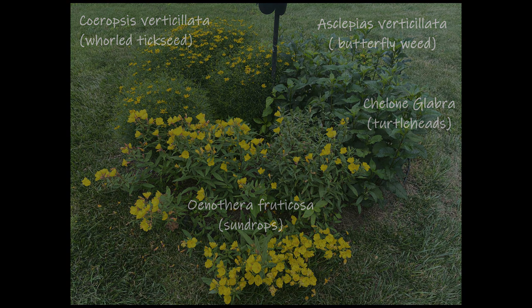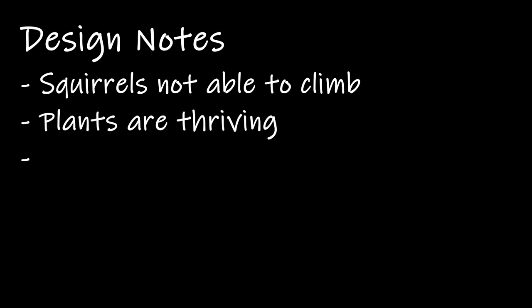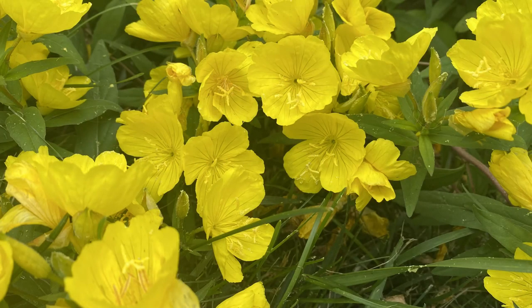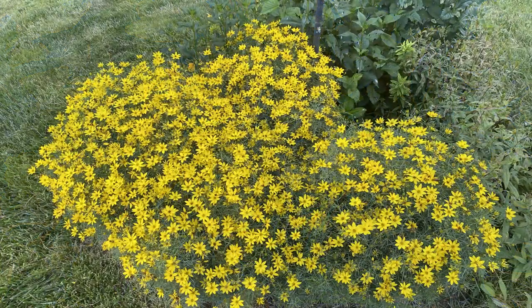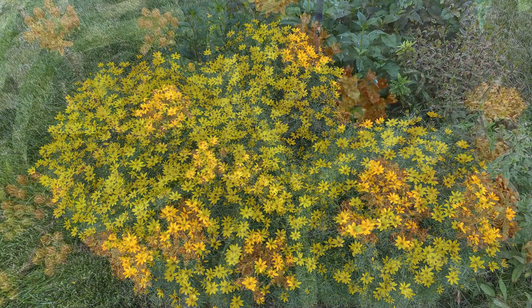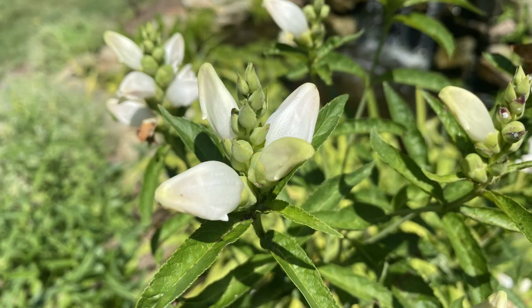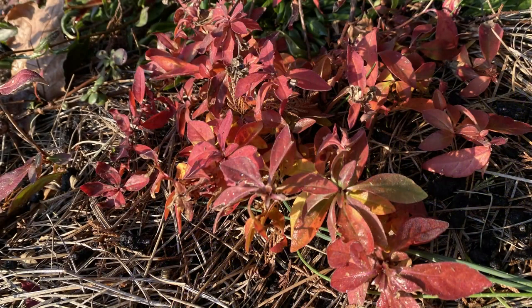Next, I want to share my favorite parts of this design along with opportunities. My favorite part is that the design works as intended — squirrels are not able to climb the perennials and all the plants are thriving. This area also does a great job spanning the seasons. The sun drops start to bloom in the late spring and continue blooming into the summer when they are joined by the tickseed and milkweed. In the fall the turtle heads bloom and the leaves of the sun drop turn red, providing multiple seasons of interest.